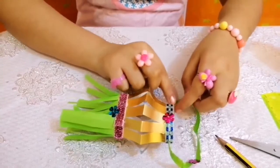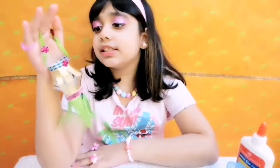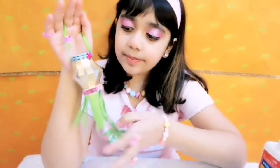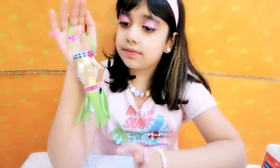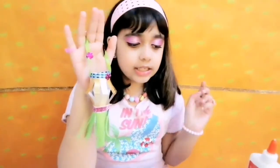Now I'm tying a knot with the help of a ribbon to make the handle. This is my mini lantern — it's so cute and pretty. I love the decoration. If you like this, subscribe to my channel, and like and share my videos. Bye guys!